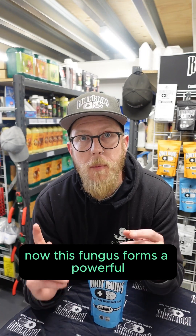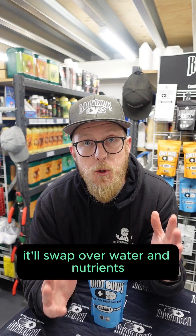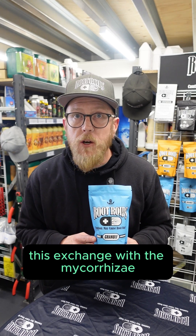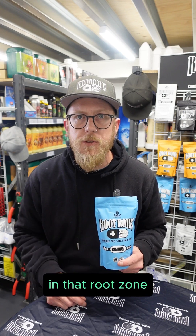This fungus forms a powerful symbiotic relationship with your plant's roots. It'll swap over water and nutrients in exchange for carbohydrates from the plant. This exchange with the mycorrhizal will not only nourish your plants, but help them fight off pest and disease in that root zone.